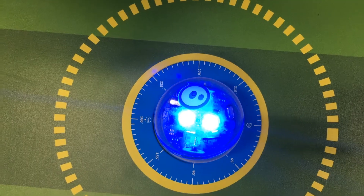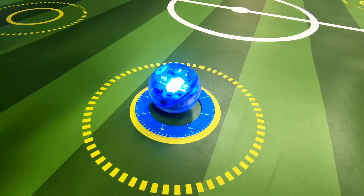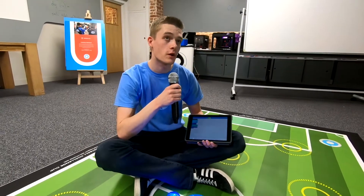You'll need to use the protractor to work out the accurate angles. We use block-based code on iPad to program Sphero.